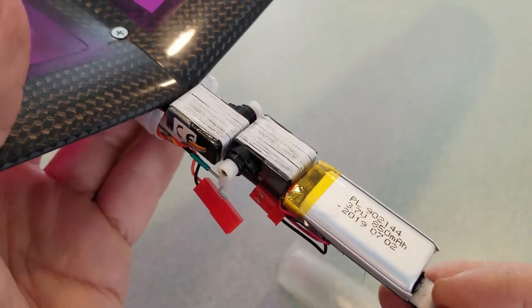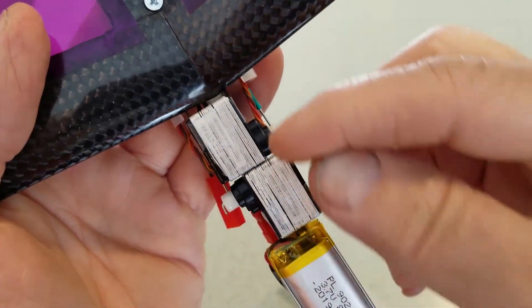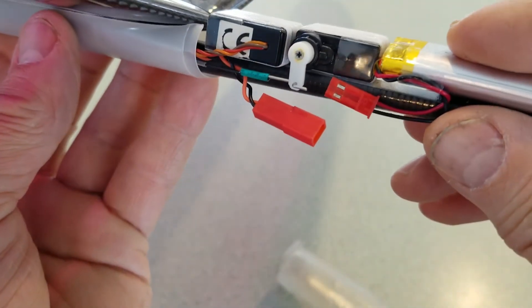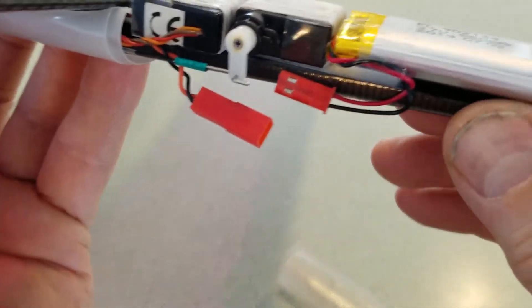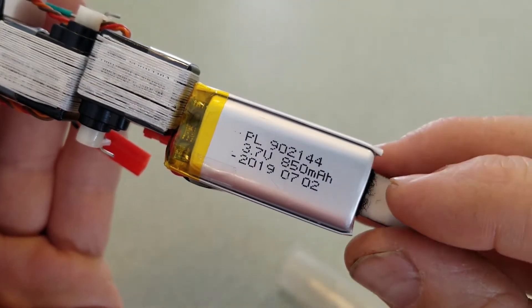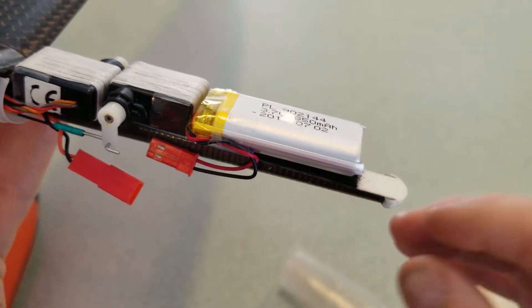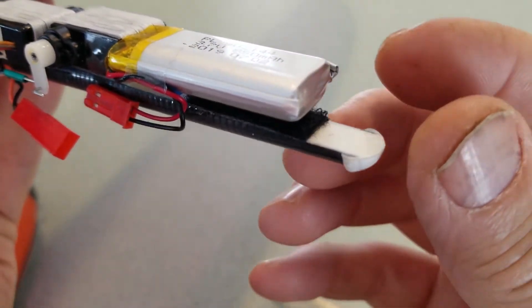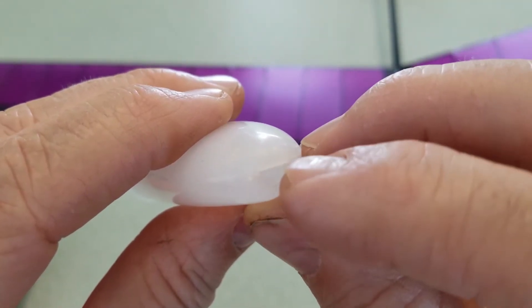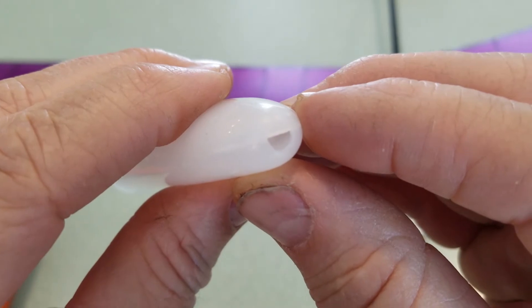Very interesting build method — you cut the mounting ears off the servos, whip them with thread, super glue that on, and then the servos are super glued to the carbon fiber tail boom fuselage. I'm running an 850 milliamp hour lithium ion battery, so I should have pretty much unlimited flight times. This nose cone, like the stock one, engages on the front radius piece that has a flat on it. There's a flat molded on the upper half of the stock nose cone that engages the carbon fiber fuselage.